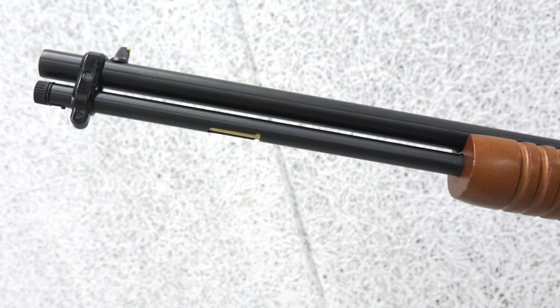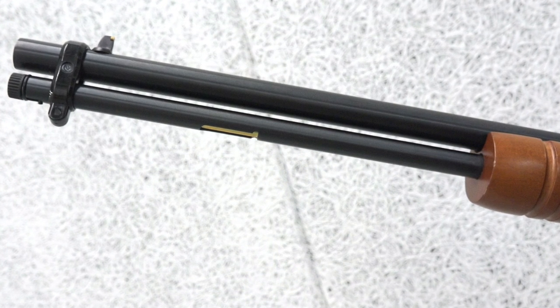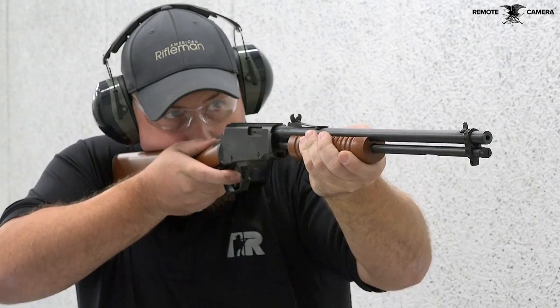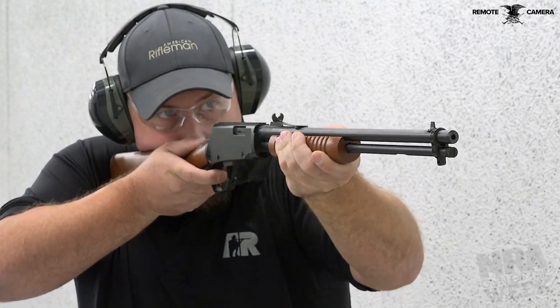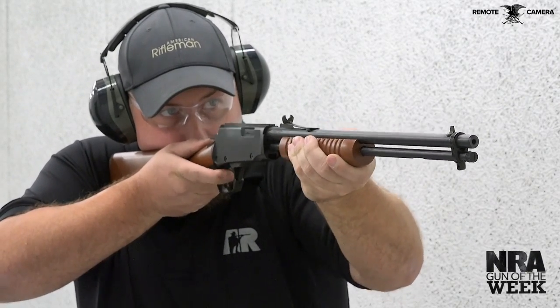Yet the barrel of the Gallery 22 rifle is just 18 inches, making it more compact than the older Model 62s that feature 23-inch barrels. With an overall length of 36 inches and an unloaded weight of 5¼ pounds, the Gallery 22 is small and handy.